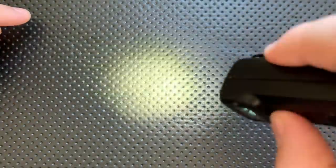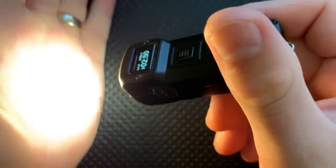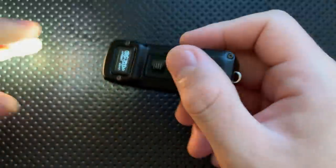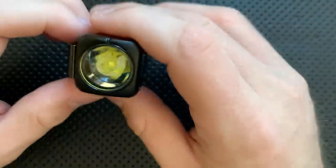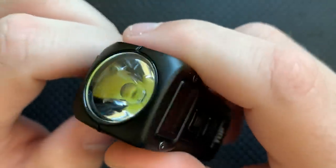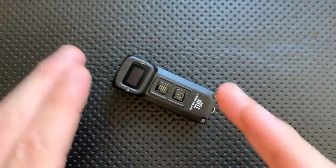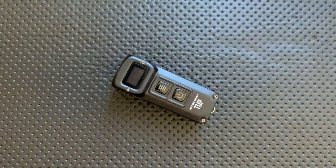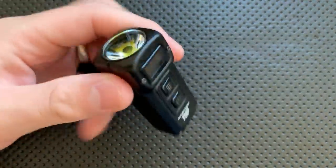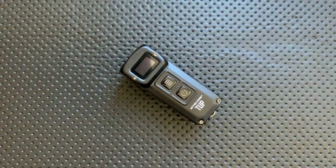The beam pattern on this guy is a little bit strange — it's not necessarily a straight circular beam. It goes kind of ovular, and part of that I think is the non-traditional optic on it. It's not a big deal, but it does mean there is some variation within the hotspot, and it can sometimes be hard to tell whether that variation is from the light pattern or shadowing in what you're looking at.